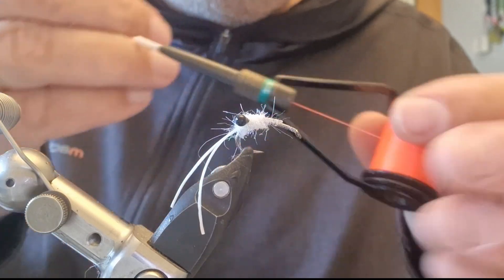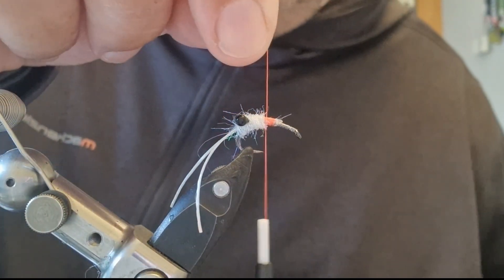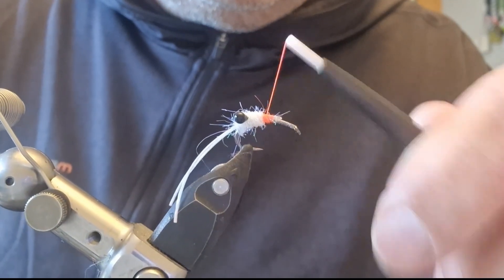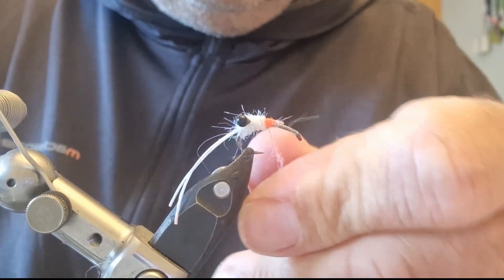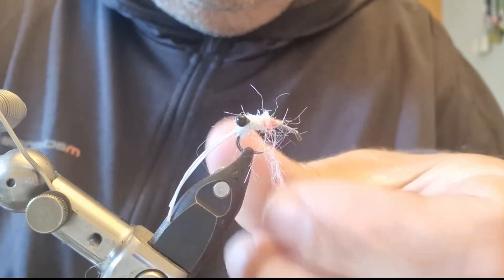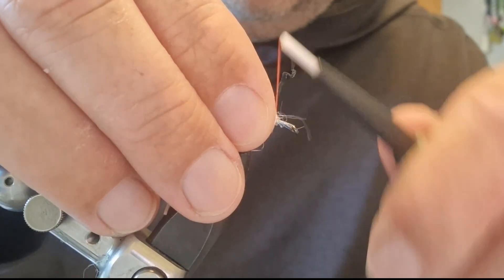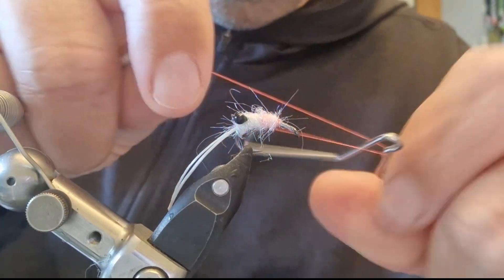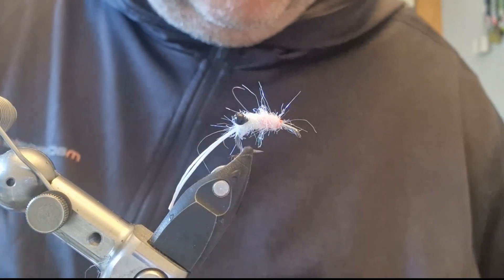Next thing you want is some fluorescent red tying thread. I'm just going to catch that in here and basically make a hotspot with it. I don't need it built up too high — just a segment. Then I'm going to get another bit of my ice pearl dubbing and dub it on over it using this fluorescent thread. If you know a bit about mullet, you know that they're particularly attracted to bright red in flies.